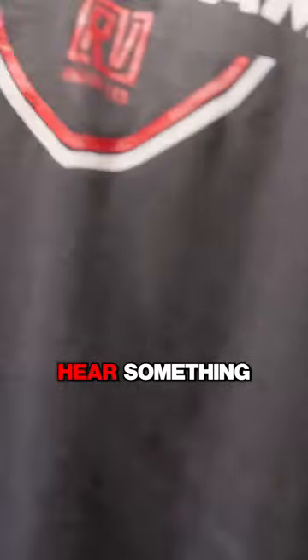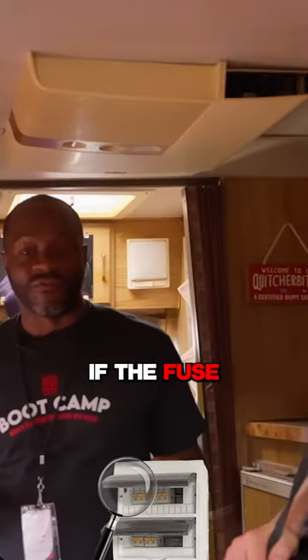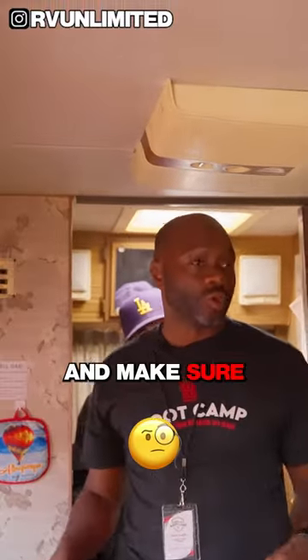All right, so now let's turn on the furnace. Listen for the tick — we should hear something. The blowers should automatically come on. So we're not getting nothing. What are we going to check first? Let's check a fuse first. If the fuse is good, we're going to check and make sure this is getting 12 volts.